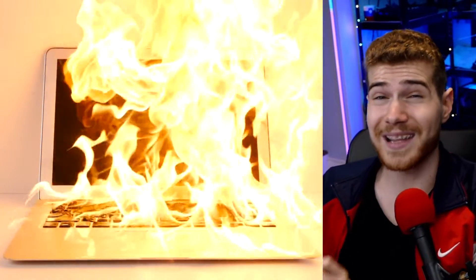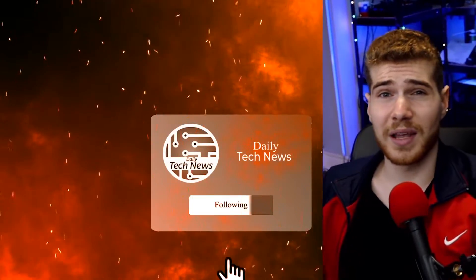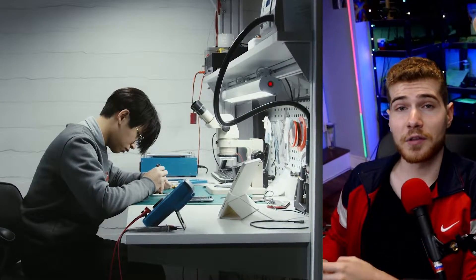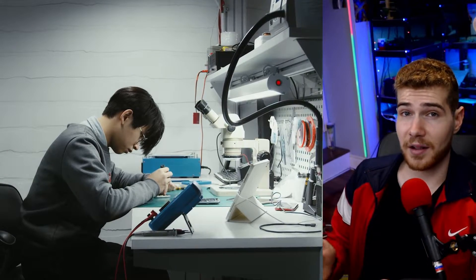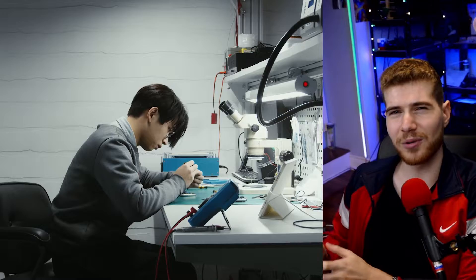Swollen batteries are at the very least a fire hazard, so obviously this is quite a large issue. A lot of other tech YouTubers have also confirmed the issue and some have said that this is happening on other devices as well, but it does seem that it's primarily a Samsung issue. I just want to make clear this is not just a Samsung exclusive issue — it just seems that Samsung in particular has a lot of affected devices, and battery swelling can just happen as the batteries age.